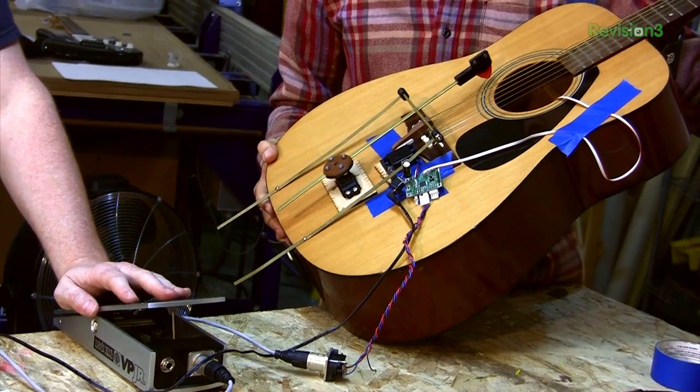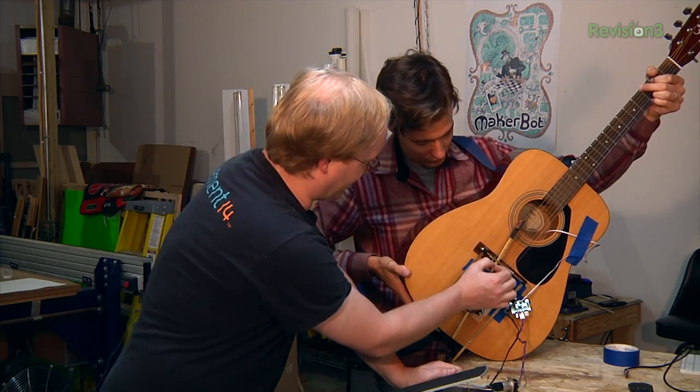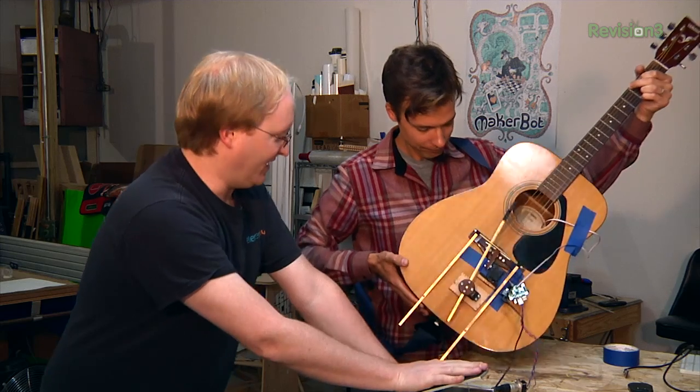There are going to be some adjustments needed — we noticed some effective gravity issues with the arm. But overall the mechanism is working and we're continuing to refine it.